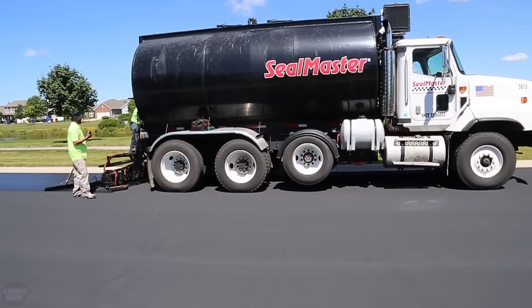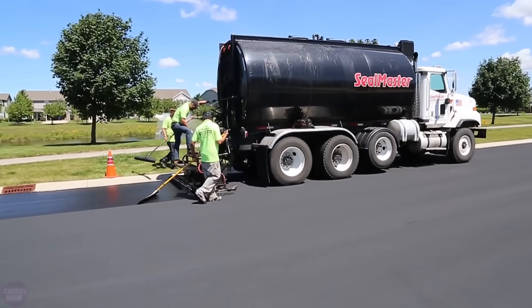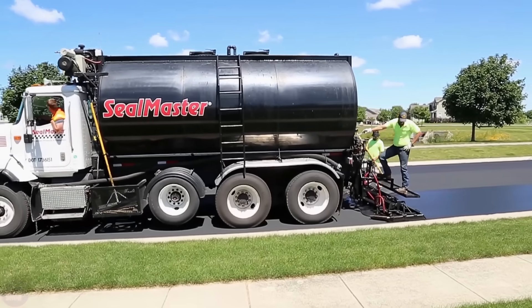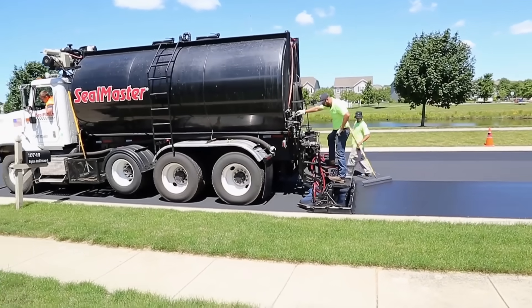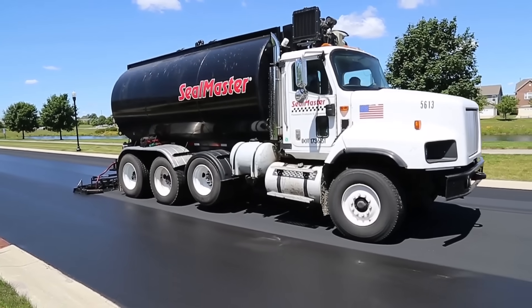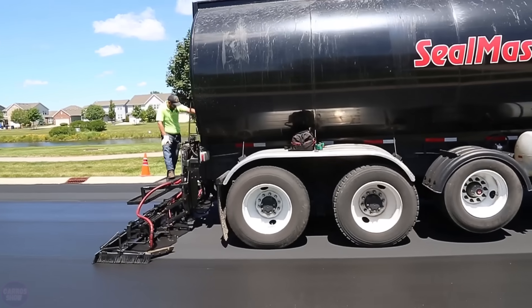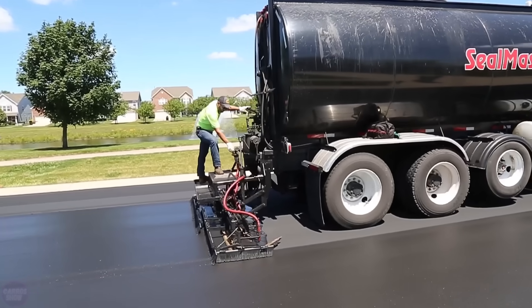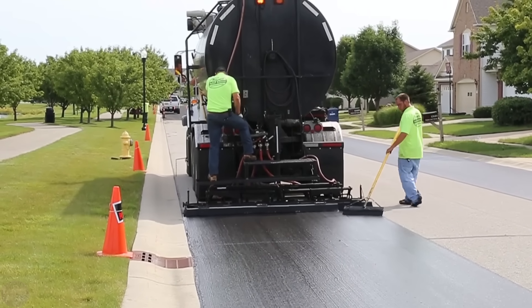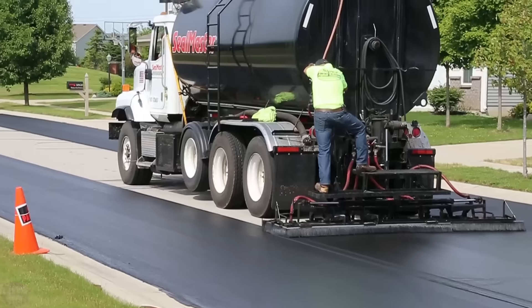Every road deteriorates in its own way — the extent of damage depends on how actively vehicles have driven on it, how long ago the asphalt was laid, and other operational factors. It's not always necessary to remove the old asphalt layer to repair a road; when the level of damage is minor, applying a special pavement preservation layer is often sufficient. This preservation layer consists of acrylic polyurethane, other polymers, and surfactants. Beyond aesthetics, it bonds the road surface, conceals seams, and shields the road from the effects of adverse environmental conditions.